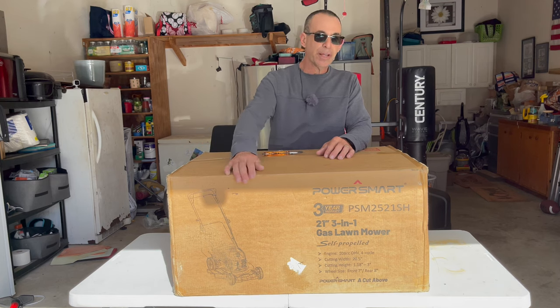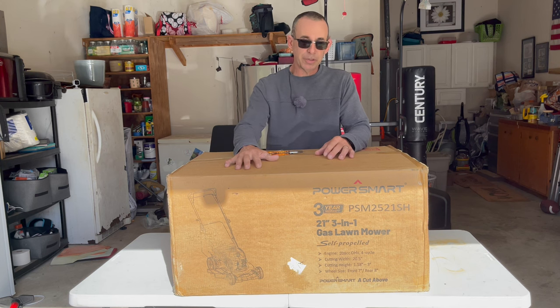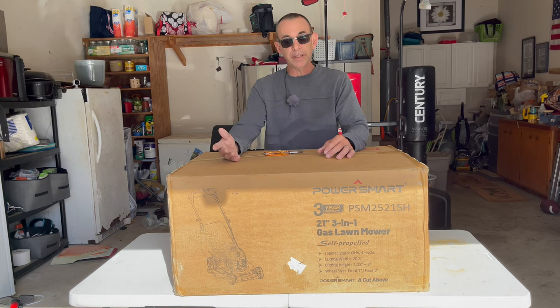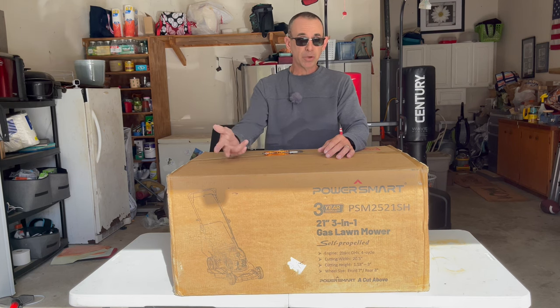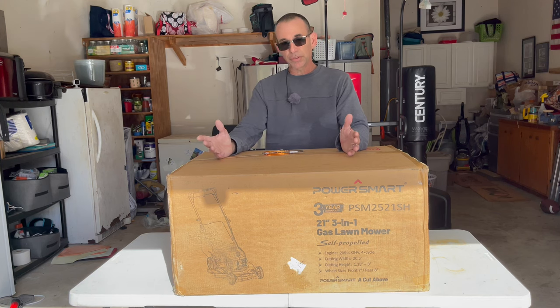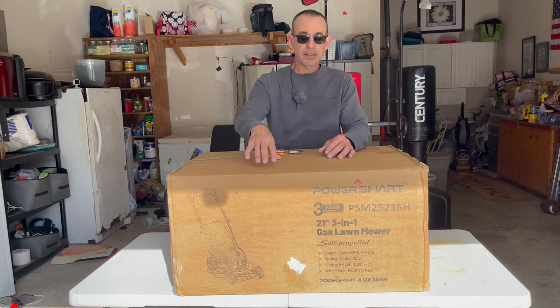I like this brand. They have really put out some good equipment and they got a lot of power. So this one's the 209cc four-stroke self-propelled 21-inch three-in-one mower. Three-in-one means it can bag, it can mulch, and it can side discharge. So that's really nice. The self-propulsion is really good. This is not my first rodeo with this brand and with this exact mower.